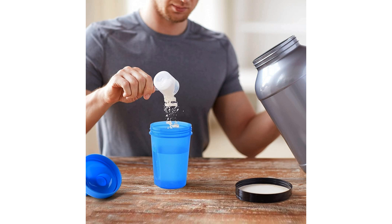Whether you are mixing up your favorite protein shake, creating a refreshing smoothie, or simply enjoying a clear cup of water, the Shaker Bottle 8 Color Pack is a versatile companion that adapts to your diverse beverage needs. Its compact size and vibrant color options make it a stylish and functional accessory that complements your active lifestyle.